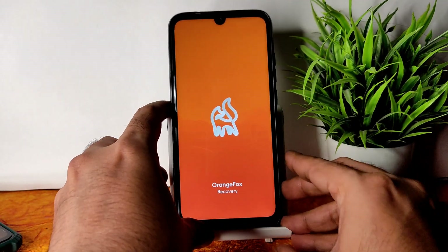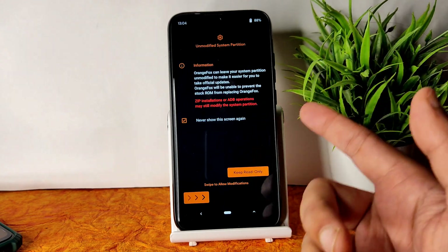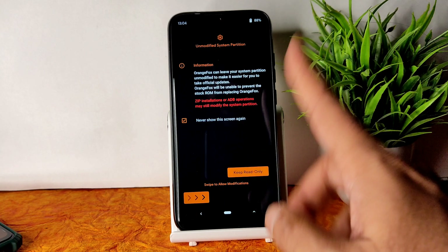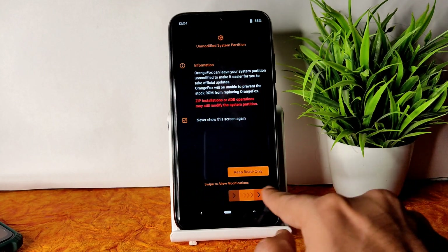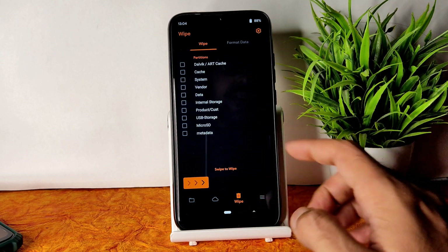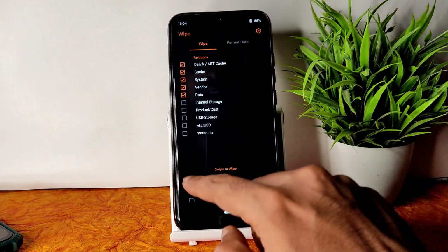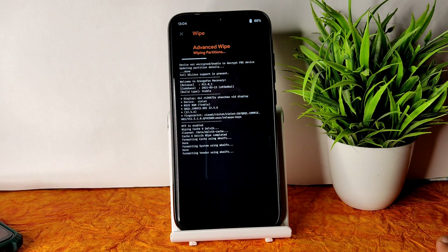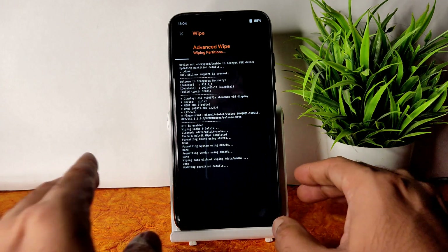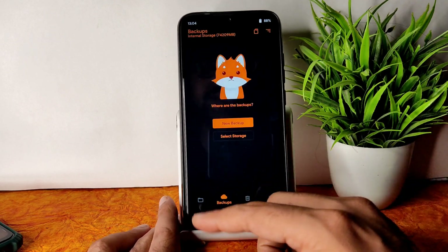You will get haptic feedback, then you can remove your finger. Whenever you install any MIUI edition, you need it to look like this — just flash it once. Once that's done, go to the wipe section and select advanced wipe, then select Dalvik cache, system, vendor, and data, and swipe to wipe. Done. Go to the home section.